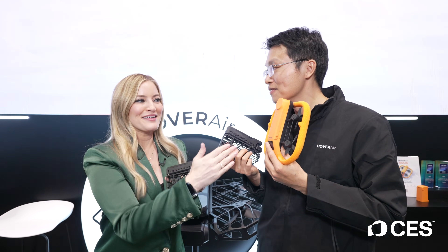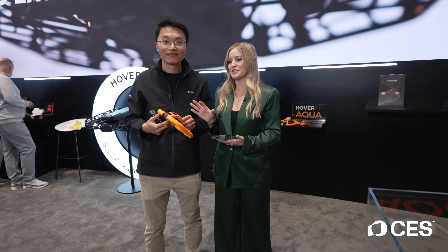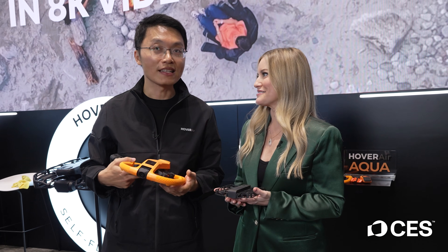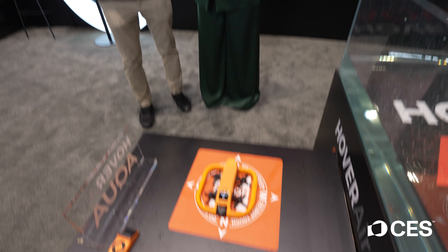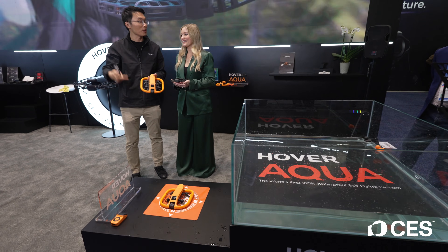So the real question is, can we put this to the water test? Yeah, that's right. Now, this is going to be taking off from the land just because we're inside and for demo purposes, but yes, it can be used both on the land and in the water. We'll take off from the land now and then land it back to the water and see how it works.